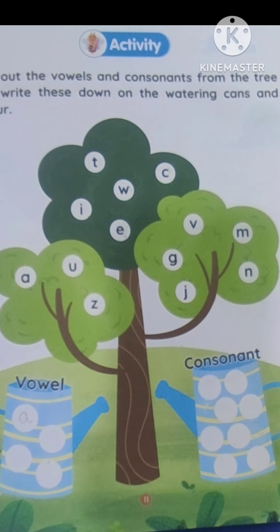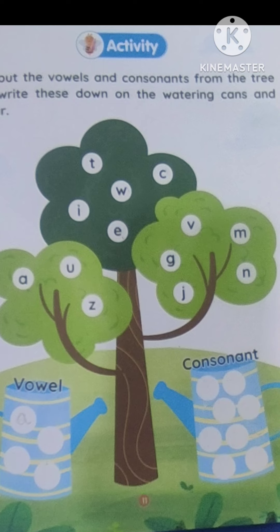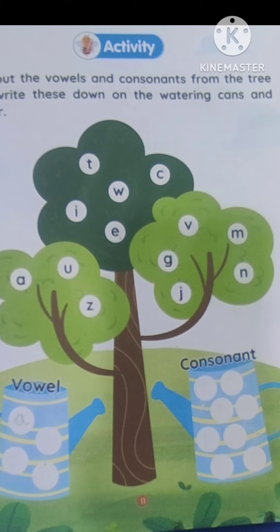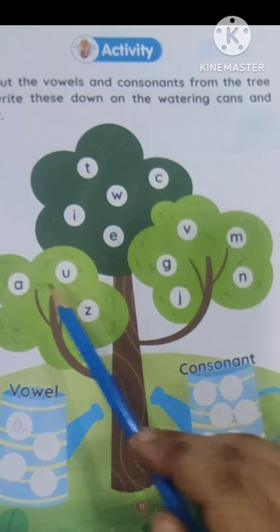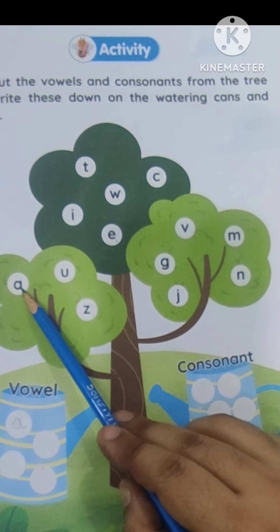Hello, my little babies. Let's enjoy another activity of vowels and consonants. What you have to do? You have to pick the vowels and consonants and put in the respective water can. Let's start this activity.